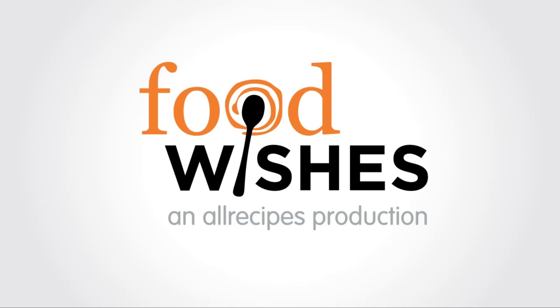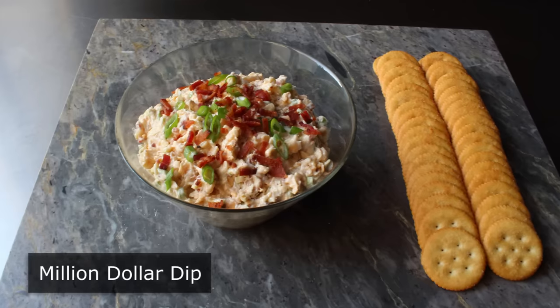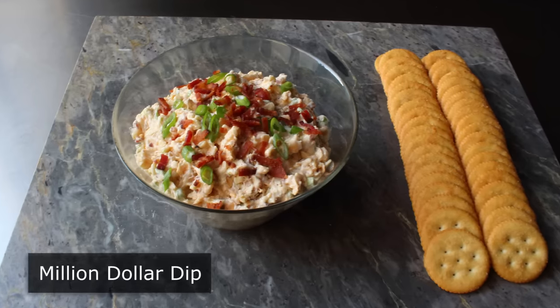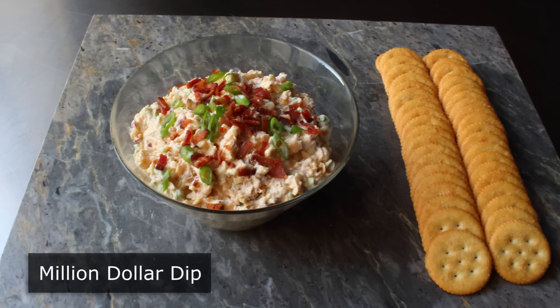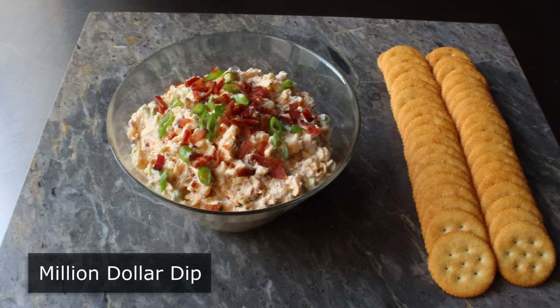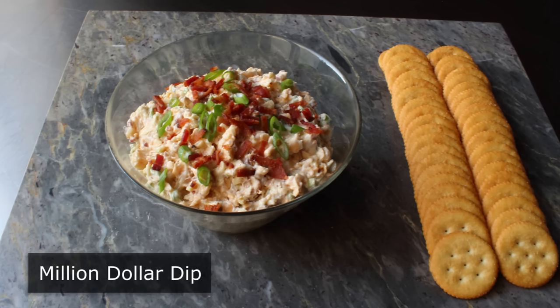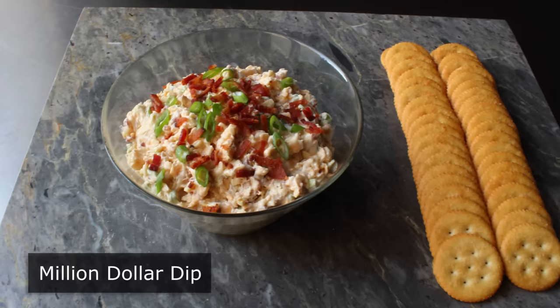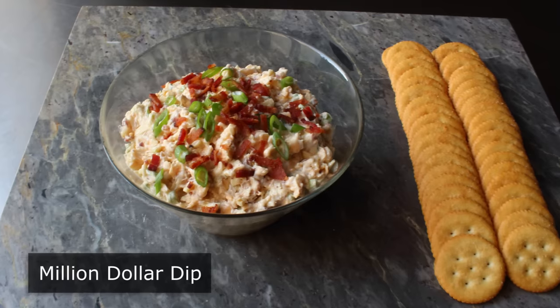Hello, this is Chef John from foodwishes.com with Million Dollar Dip. Do not let the name fool you — this stuff is way more affordable than it sounds. It's only called this because people think it tastes like a million dollars. And usually when people say that, it's mostly hyperbole, but this time I think it's very accurate and appropriate. Since if I had to choose just one word to describe this, it would be rich.